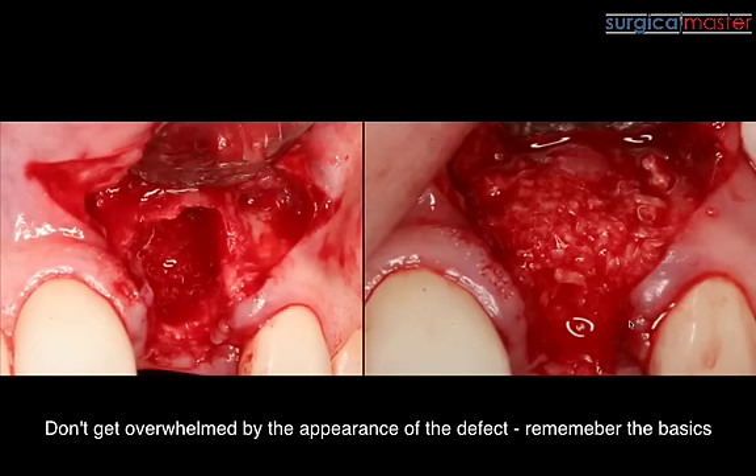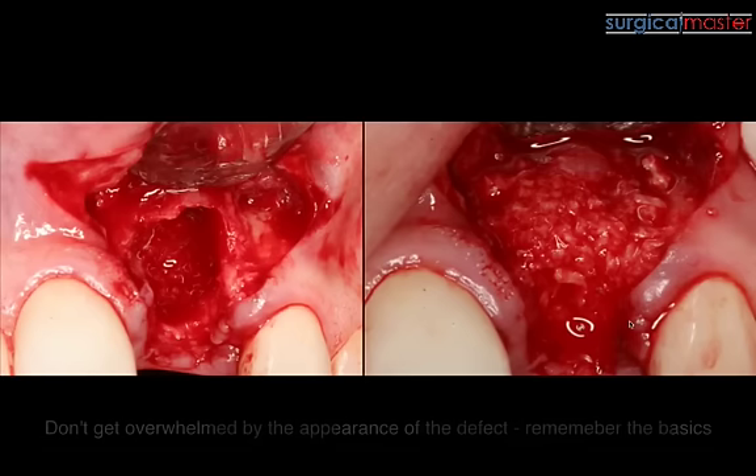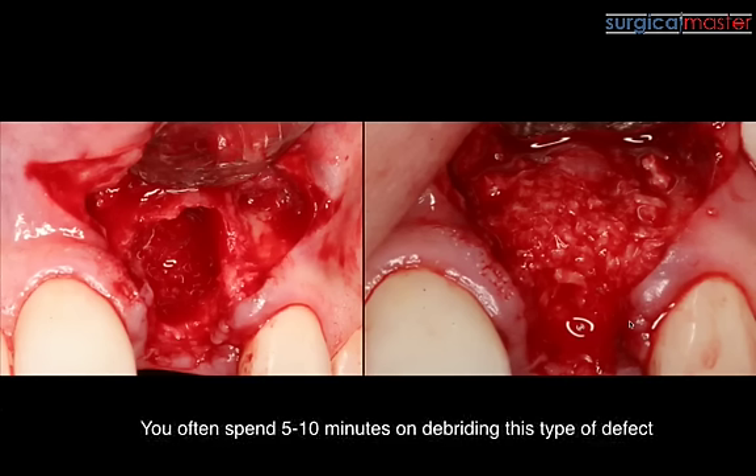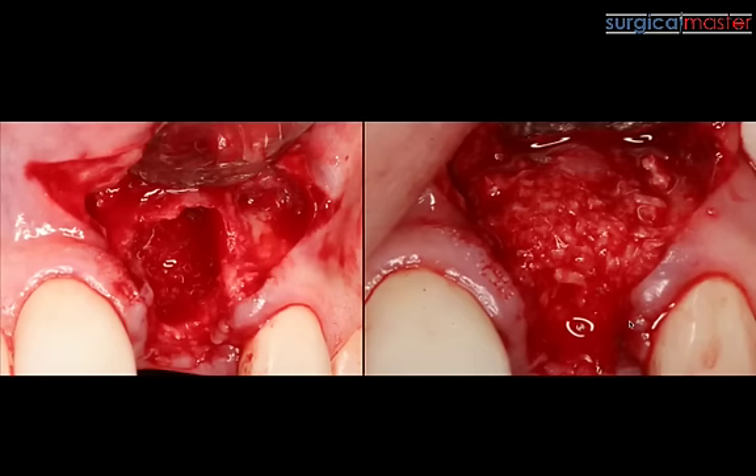Don't get overwhelmed by how it looks. Be very clear, very methodical in your thinking. All it means is that you need to reflect the flap beyond the defect, debride it — spend a good five, sometimes ten minutes to debride the socket, remove all the granulation tissue, and be in contact with the actual healthy bone. If the bone is not very vascular, you may need to create some bleeding points and vascular channels to improve the vascularity.